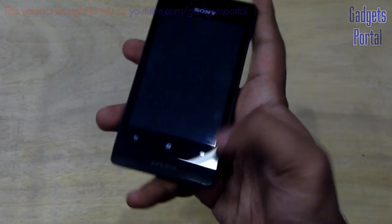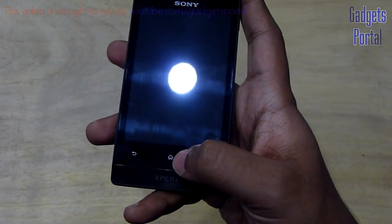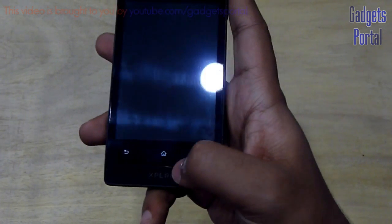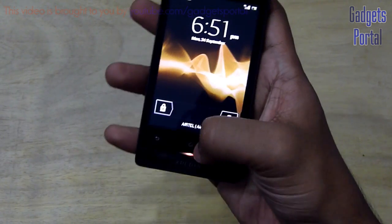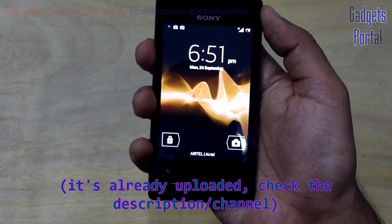Here on the bottom you are getting 3 capacitive buttons — here is the menu, here is the home as well as multitasking, and here is the back button. There is also another very vibrant and powerful notification LED light here, and its color actually depends on the color of the theme. I will shortly upload a separate video showing the unique illumination alert system on this phone.